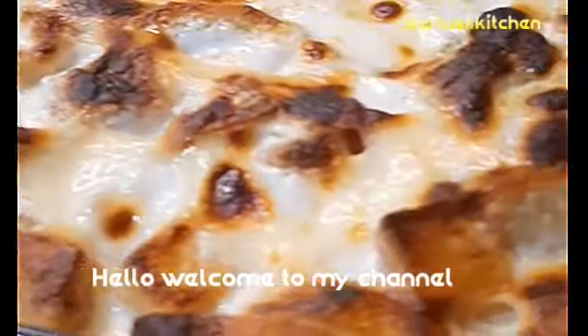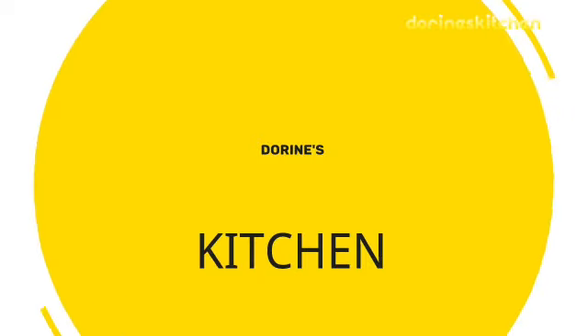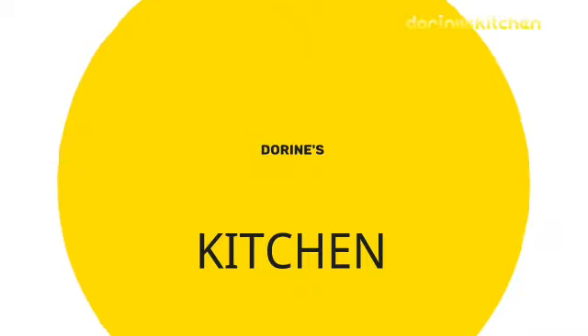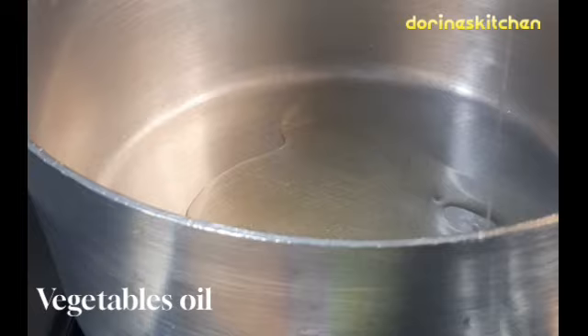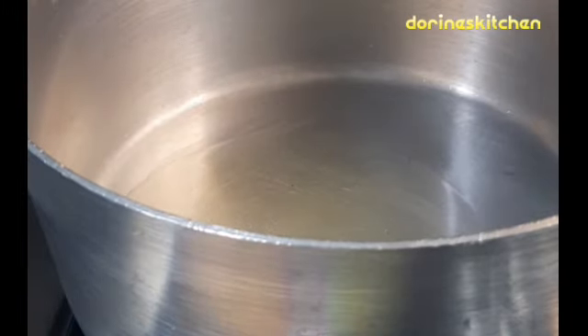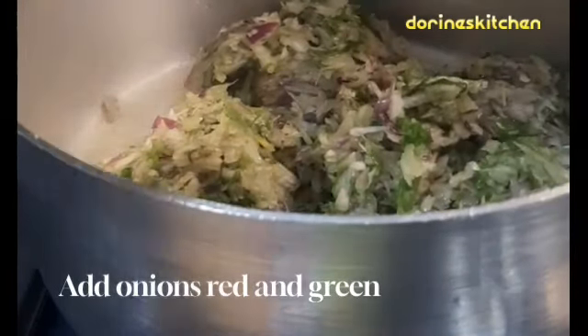Hello, welcome back to my channel. If you are new here, I'm called Doreen, welcome to Doreen's Kitchen. We are going to have an amazing recipe here, guys. Feel free to subscribe to my channel. First, add vegetable oil, then add red onions and green onions in your pot.